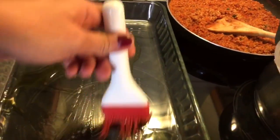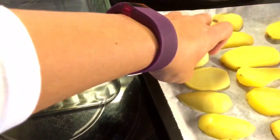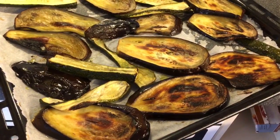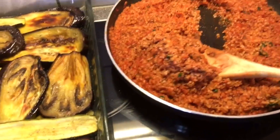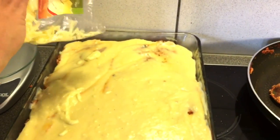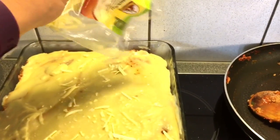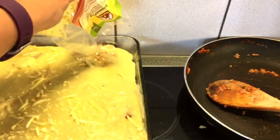Now it's time to put everything together to create our moussaka. Oil a nice deep oven tray. Potatoes go at the bottom, then our grilled eggplants and zucchinis. Add salt and pepper at this point. Then add the bulgur minced meat layer, and finally our vegan béchamel on top. Sprinkle with a little vegan cheese for decoration, or some breadcrumbs. Put it in the oven at 180 degrees Celsius for 30 to 45 minutes.